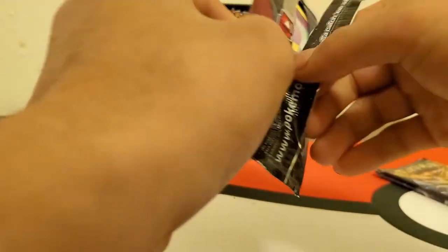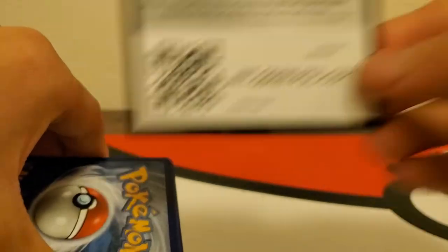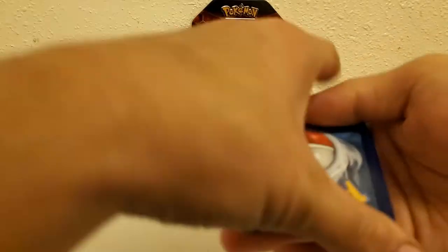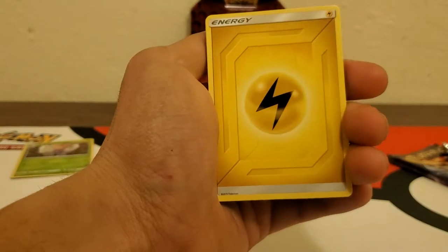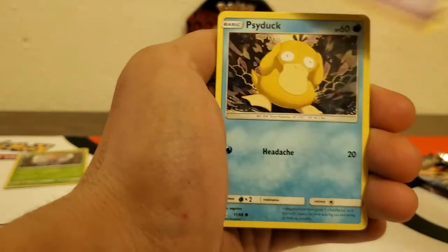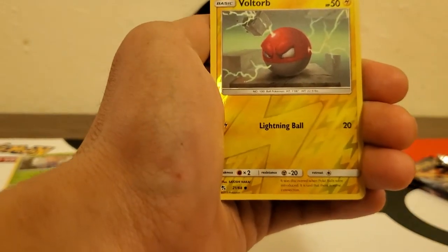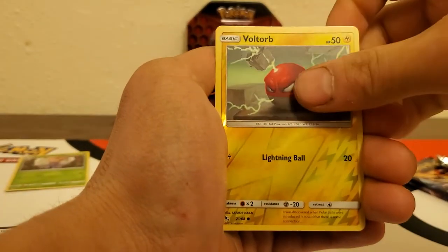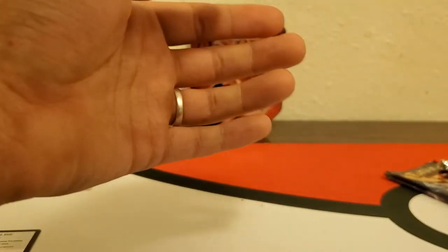I'm gonna get some more of these tins, man, I know where they came from and they do have more, so I might have to go back. That was nuts — never had that happen. There's four — I mean there's a code card. There's four from the back to the front. Lightning energy, Brock's Grit, Farfetch'd, Graveler, Ekans, Psyduck, Staryu, Clefairy, Slowpoke, Voltorb, and Arbok — regular rare.